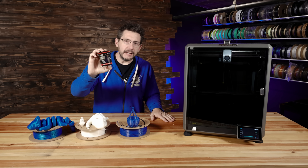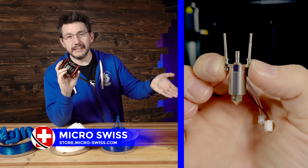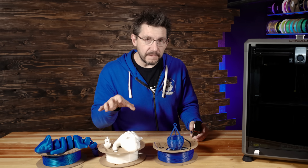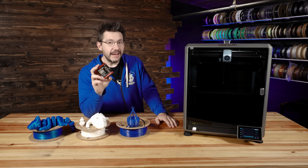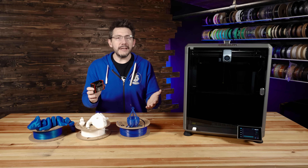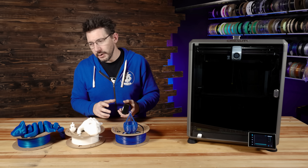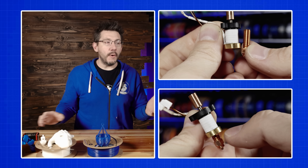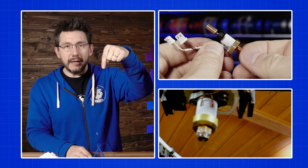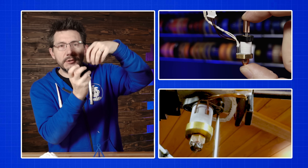This is the Flowtech hotend from Micro Swiss, and it is a direct replacement of what Creality has inside of there. The Creality hotend is doing an amazing job printing perfectly, but what the Flowtech hotend offers that it doesn't is a cold nozzle change and the ability to change the nozzle without having to use two hands. To understand why that's important, let's talk about how a hotend of this style works.